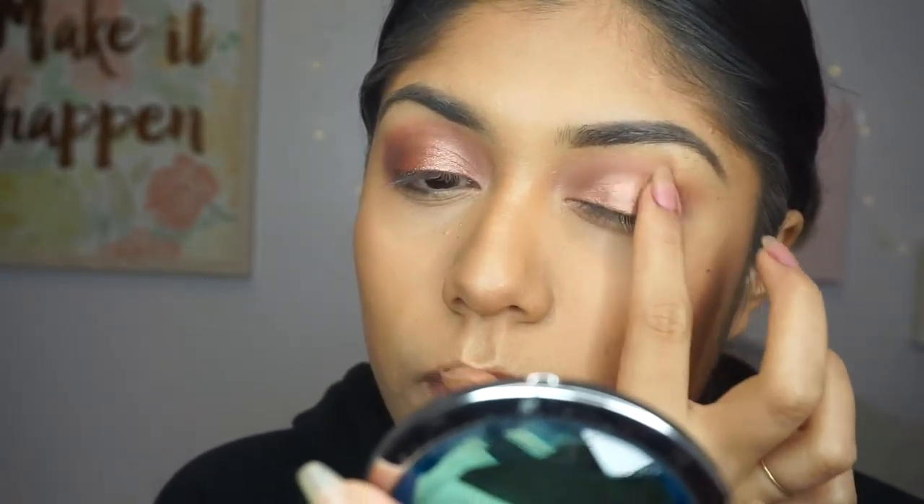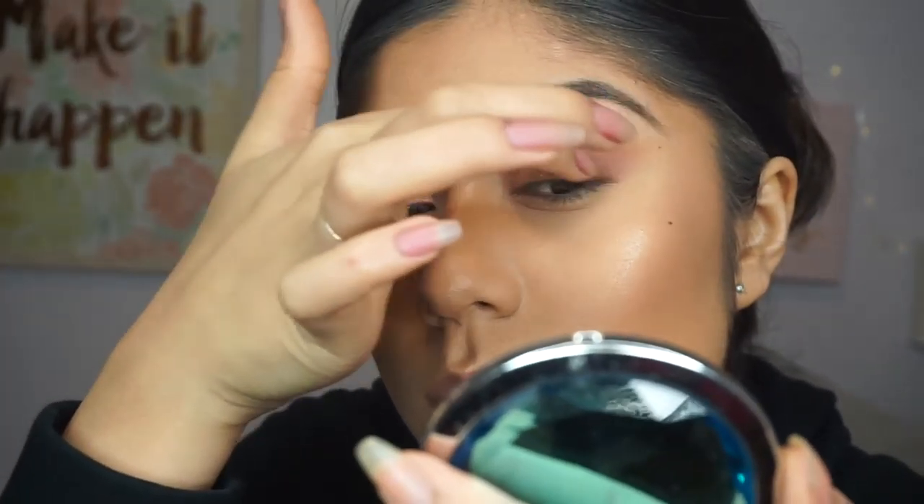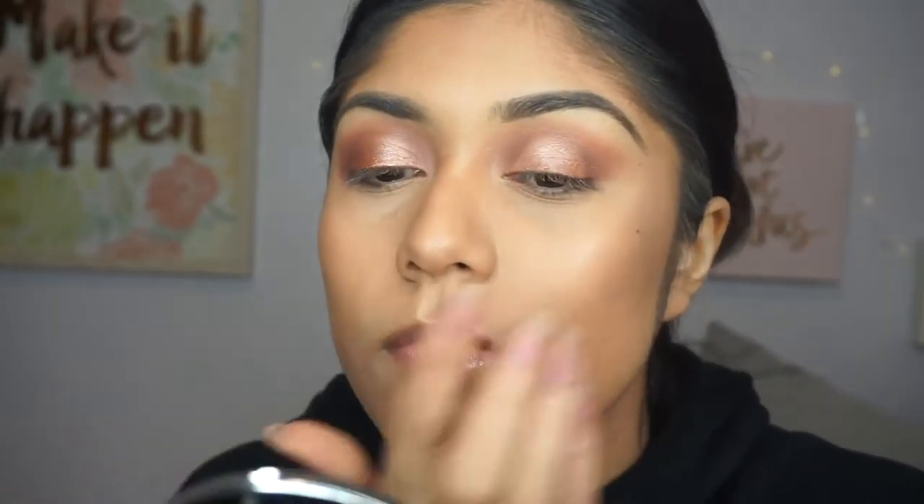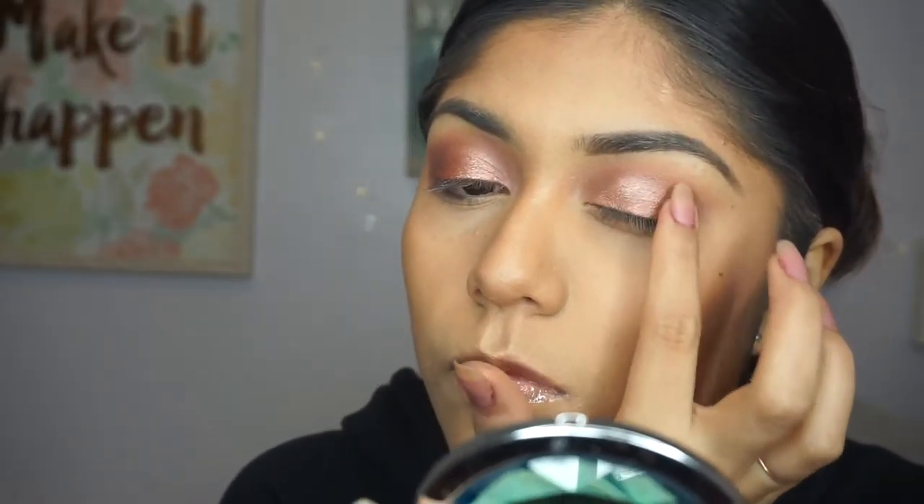I'm just blending it in so it looks better. You don't want your eyeshadow to not be blended — it does not look good. I also thought I would add a little bit more of Moony onto the outer edges of my eye for a more smoky look, and I thought it looked really good.